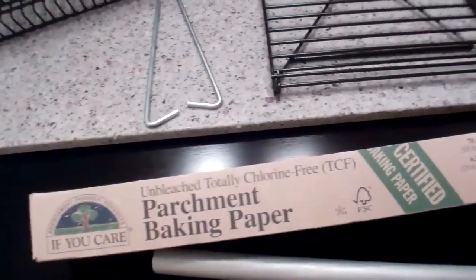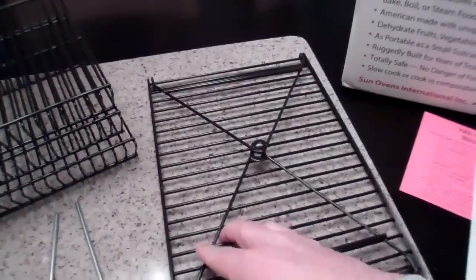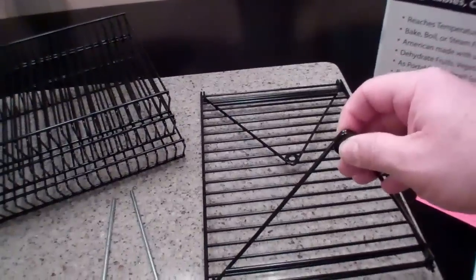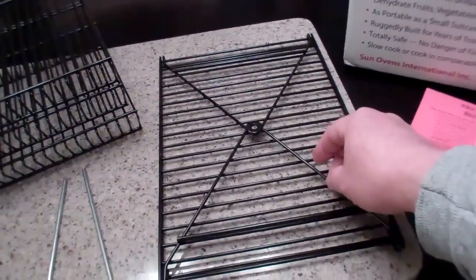It comes with a roll of parchment paper. It also comes with this rack here, which hangs inside and makes a platform that swings. So when you move the sun oven, it keeps the pot inside of it level so you don't have spillage.